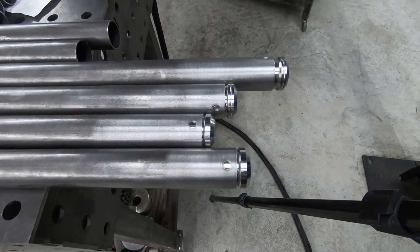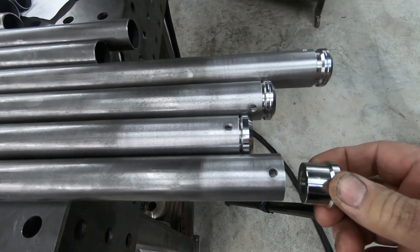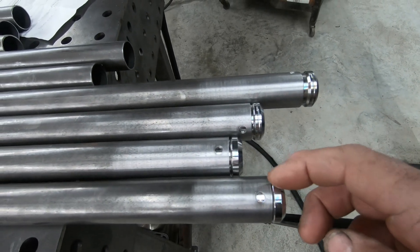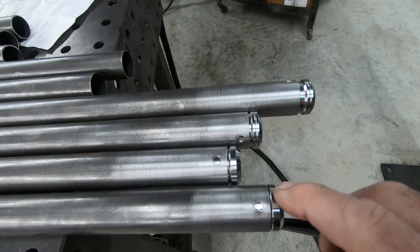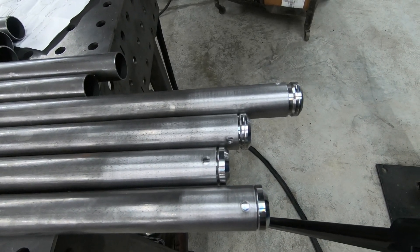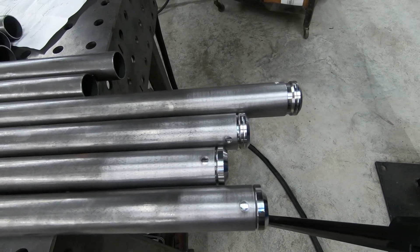One of the things I did before starting the filming is we put rosette holes in the tube adapters. You don't want all the weld pressure on the weld around there — that's the reason you put the rosette. It's a piece that some people forget to do. Anyway, we'll go ahead and get these done.